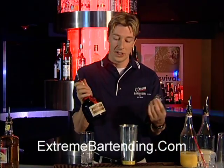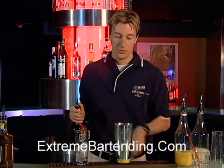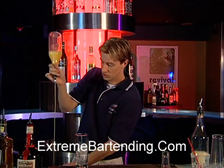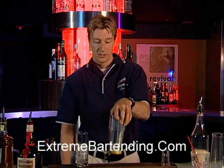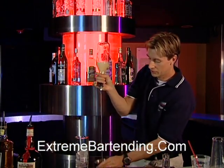Grand Marnier — very nice, orange tasting. There you go. Now I want to have about two ounces or so of the orange juice, and about two ounces of grapefruit juice, the same.